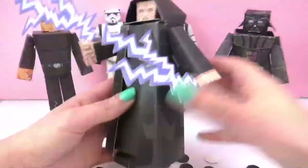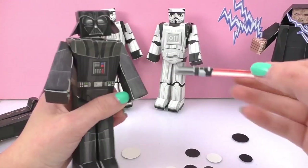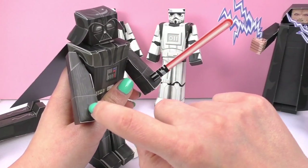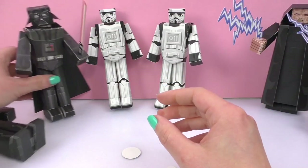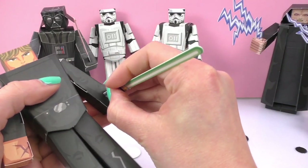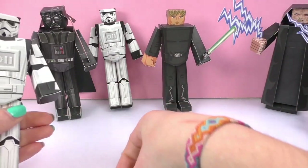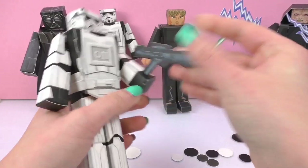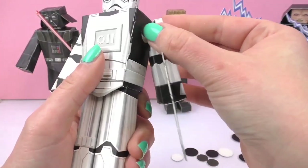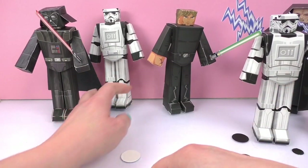One more thing we can do is attach the lightsabers as well as the lightning bolts and the stormtrooper weapons. These are really fun because they attach to a slit right in the hand, and each one has its own lightsaber or weapon. There are slits in both hands so you can put the lightsaber in the left or the right. Here we have Luke Skywalker's lightsaber which is green, and also some stormtrooper weapons. Sometimes they come out but you can just simply put them right back into place, and then finally the last weapon.